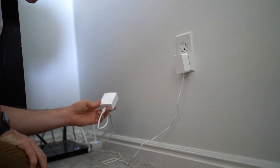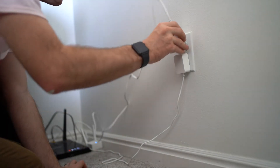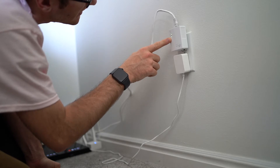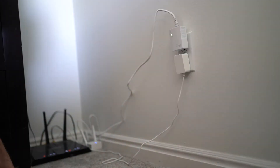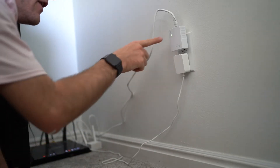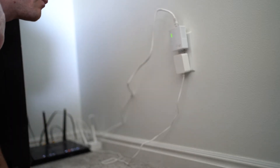I've connected the internet into the powerline adapter and plugged it in. As you can see, the lights are blinking, indicating the power's on and that it's connected to the internet. The next thing to do is hit the pair button. According to the instructions, you push the pair button for one second and it'll start blinking. Once you do that, you run down to the other unit and push pair again. Once the middle house light is solid, it means you've got a pair.